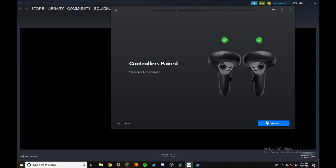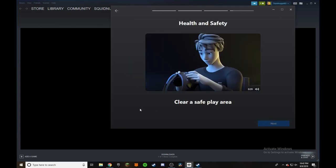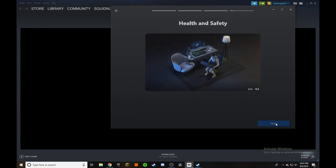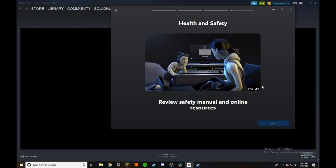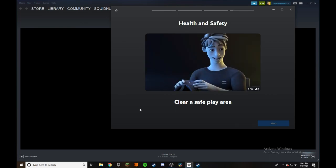Once we have inserted our batteries we're going to continue. My controllers are already paired but you'll most likely have to go through some setup if they are not. We're going to continue again and of course we update the firmware once more for our controllers. And once our controllers have been paired we are going to continue. And you'll have a video to play, and once it is done you'll be able to click the next button.